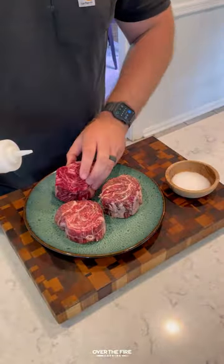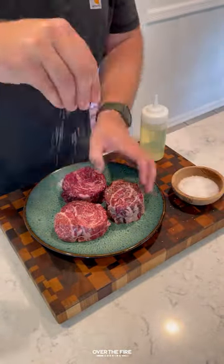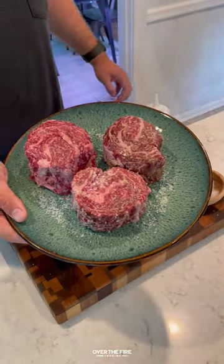Ribeye caps with a horseradish board sauce. I'm going to start by lathering my ribeye caps with oil and seasoning with coarse sea salt.